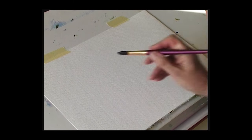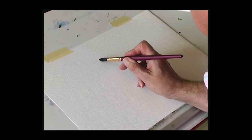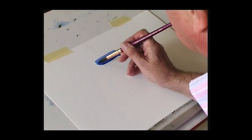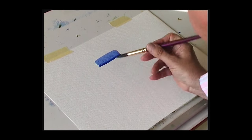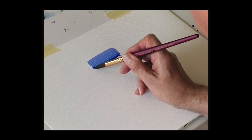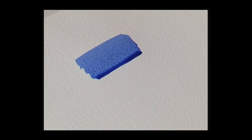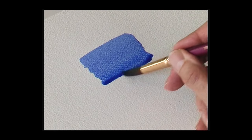Load the brush with color. Start at the top — the board is sloping at about 20 degrees. The key to this is, if you do this nice and slowly, you create a bead of color along the bottom of the wash, and you bring it down from side to side, then put some more paint into that bead and continue going down the page.